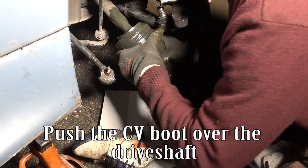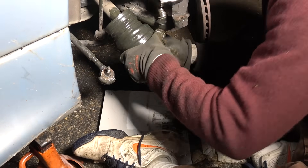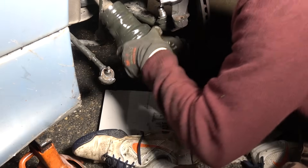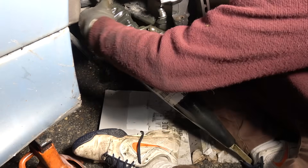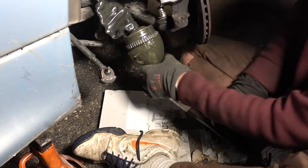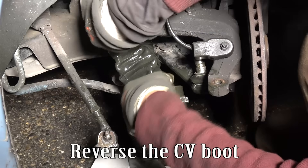Push the CV boot over the drift shaft, then reverse the CV boot.